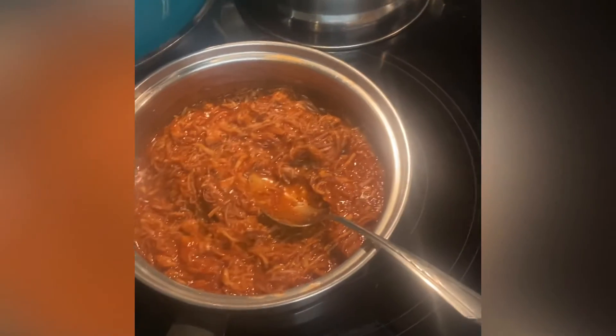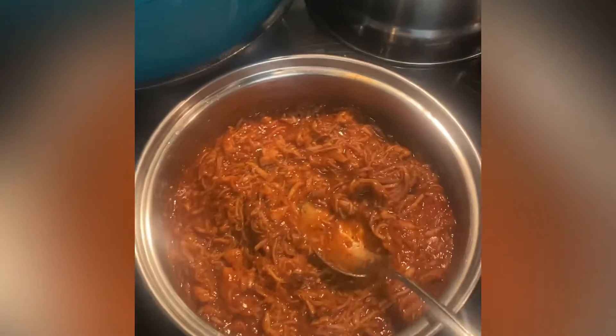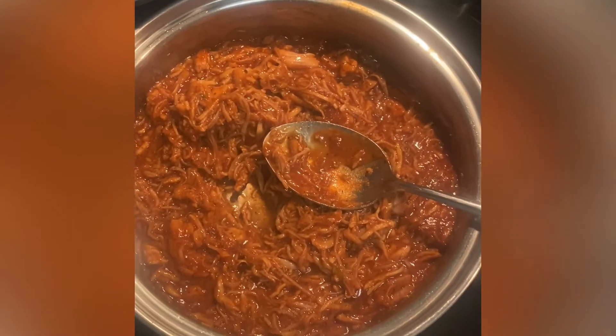I didn't measure anything — just use your own judgment, eyeball it and see what you need. The turkey has already been well seasoned and this is what we have here.